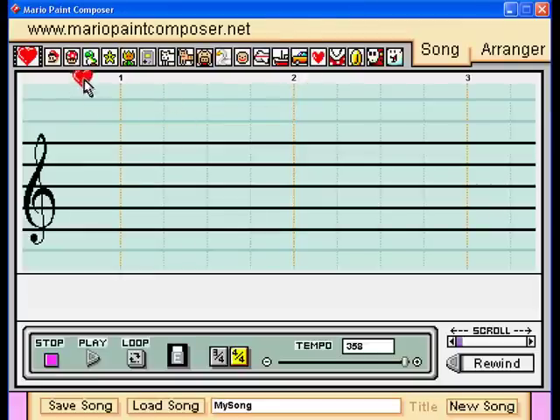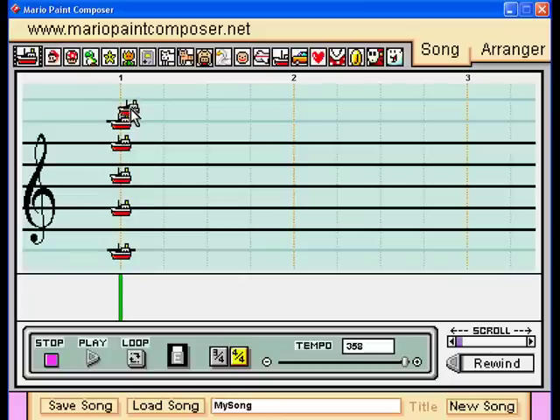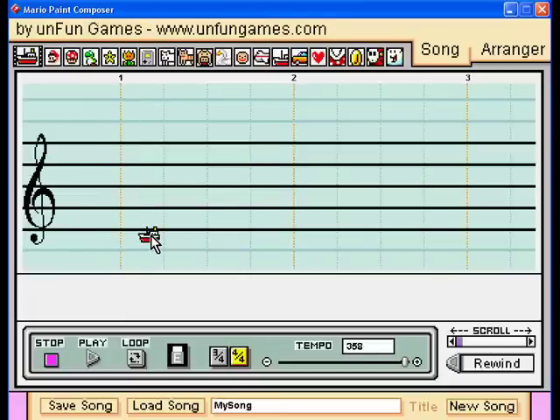The most common ones for percussion are the mushroom and the boat. The boat has a lot of different sounds as it goes higher and higher — like one, it's like a wood block, then it becomes like a boom — I don't know what that is.